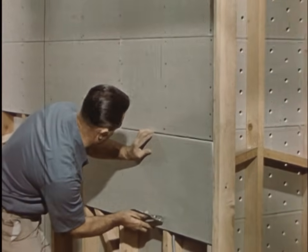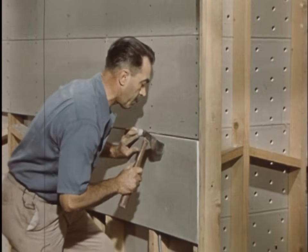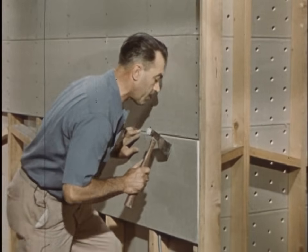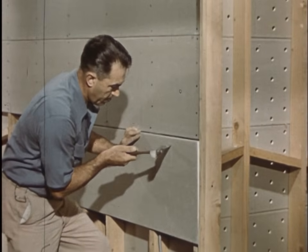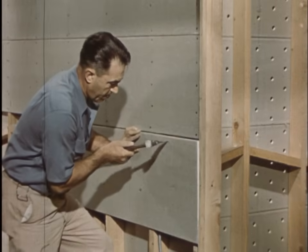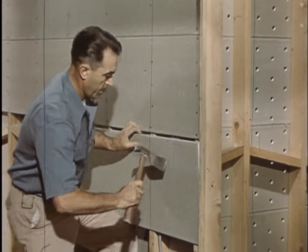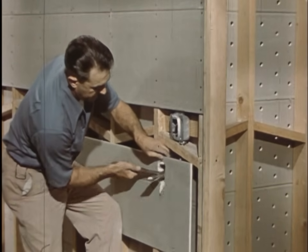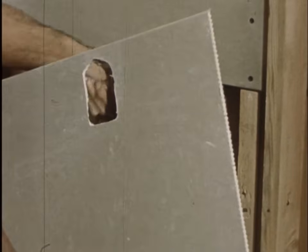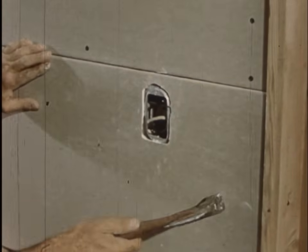Complete coverage and close fitting is important, as around this light switch. He carefully scores the paper around the opening, cross scores it, and taps out the core. A perfect fit and easy to plaster over.